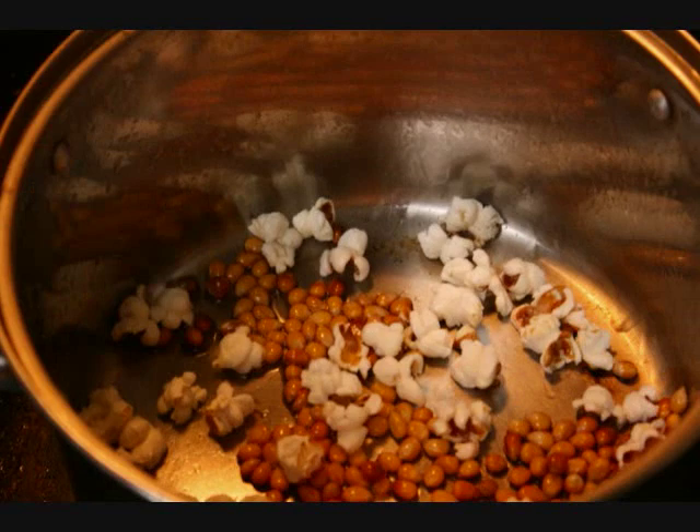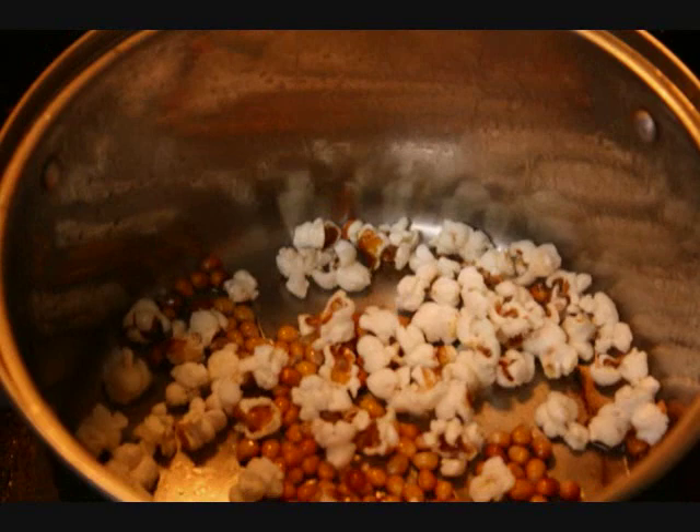Eventually the water pressure wins out and the kernel ruptures. The soft starch inflates and bursts, flipping the kernel inside out, thus resulting in popcorn — our inside out food.